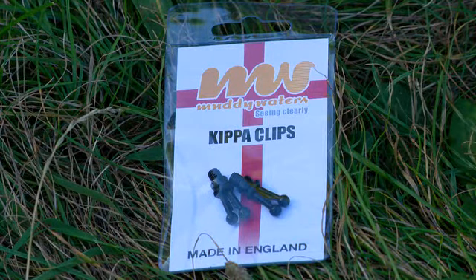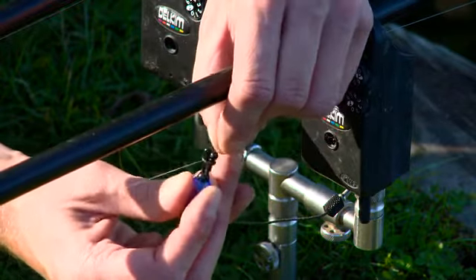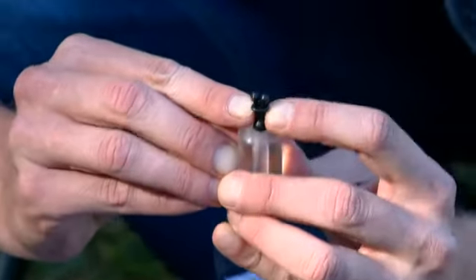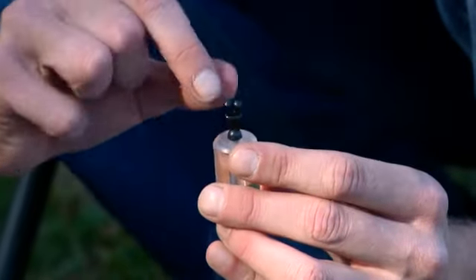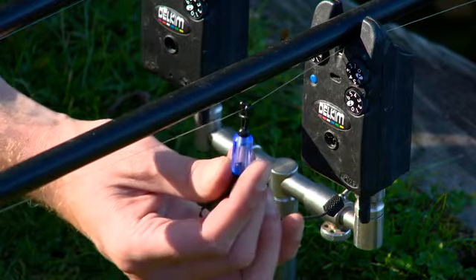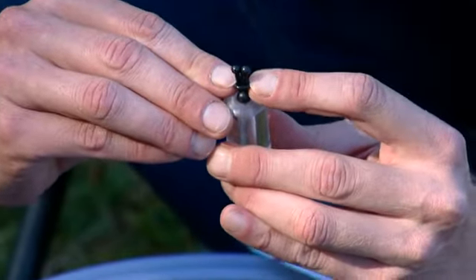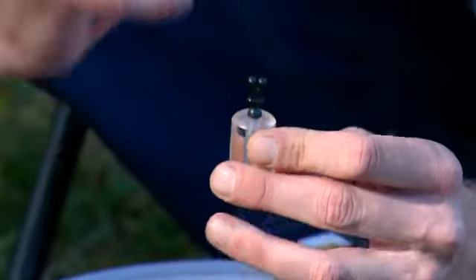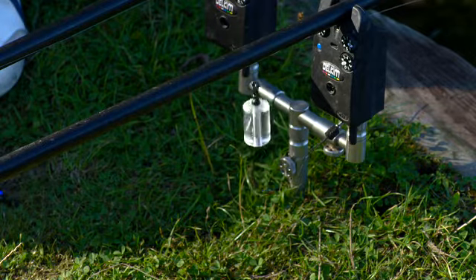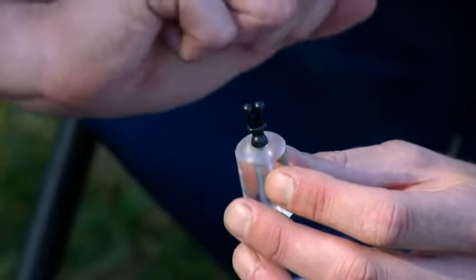The clip incorporated into these bobbins is one of Muddy Waters' designs. Basically you've got two different options: you can either have the line running through the hole, then move a little rubber up there which adjusts the tension of the two balls — great because if you're using braid, fine line or thicker line you may need to adjust that. Or if you pull this sleeve down, there's also a little clinger that actually grips onto your line so it can't move through it. A lot of people think that gives a much better indication, though I actually prefer it going through the balls.